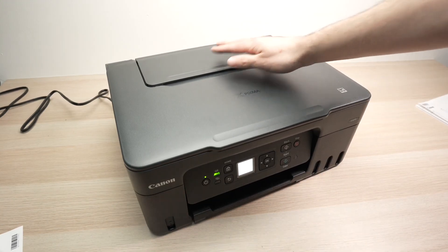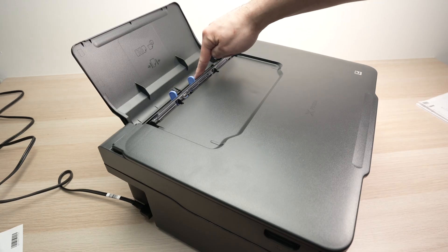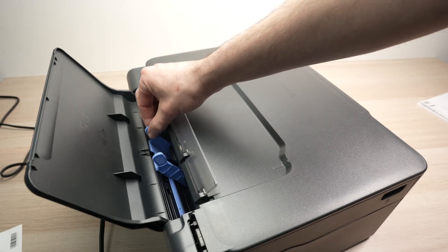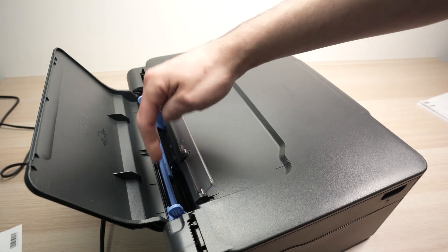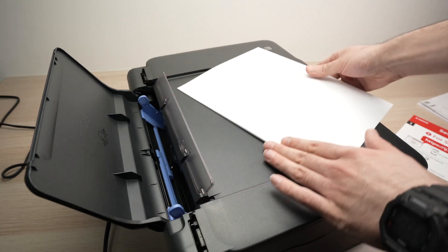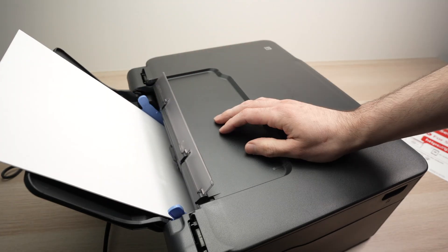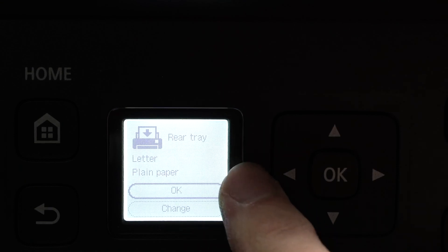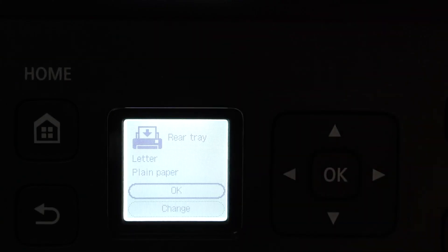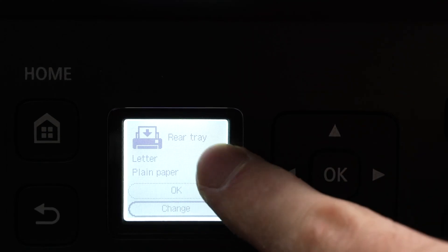The paper goes in the back. You need to open this small plastic flap completely. You'll notice there are two plastic blue guides. If you want to print on regular letter-size paper, take one of these blue guides and push it to the extremity to open up the slot. Place your letter-size paper, align it, and let it sit there — you don't have to push it inside. Once the paper is inserted, the screen will ask you to confirm the size. Here we have Letter, plain paper. Press OK to confirm, or change it if needed.